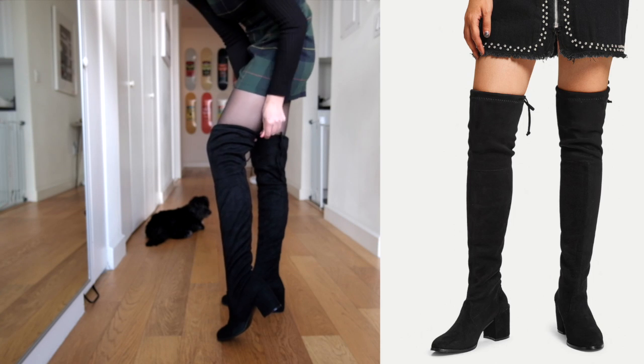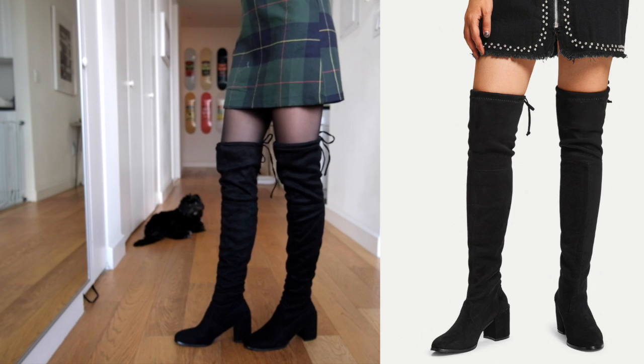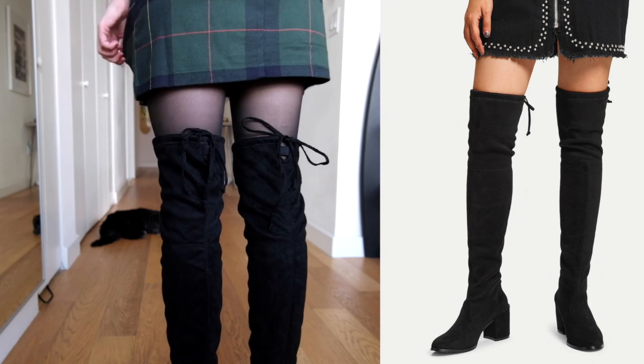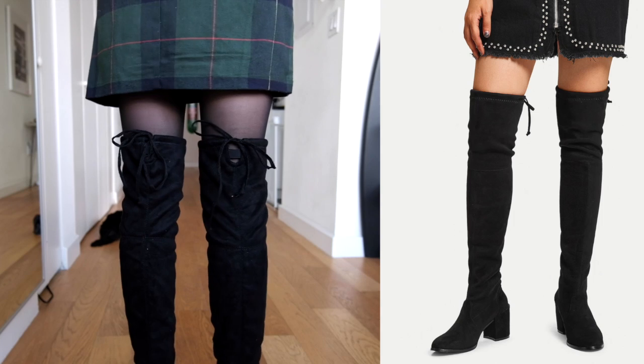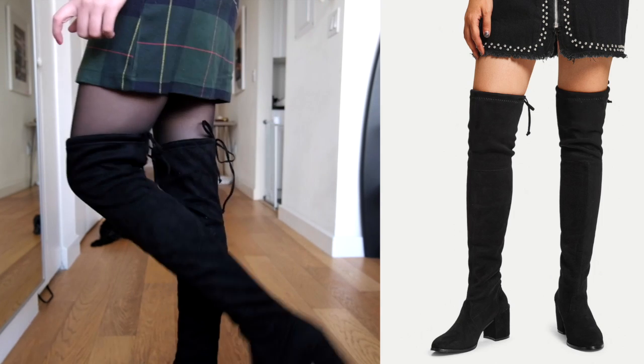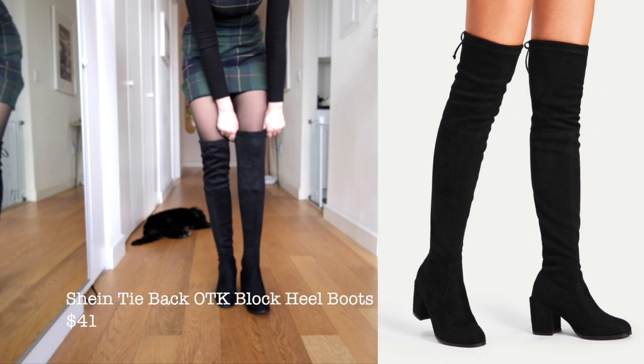The only thing I really noticed was a bit of noticeable bunching on the top, but when you walk in them they definitely don't slouch or fall down — which is something I made sure of for every single one of the boots in this haul. Overall they were really great, actually really comfortable. I can't say much to the quality but who knows.